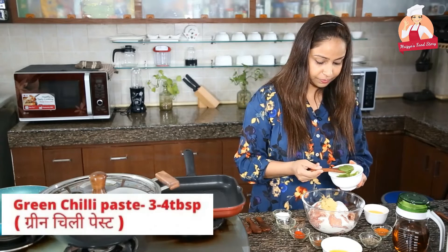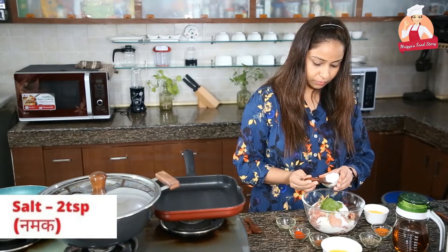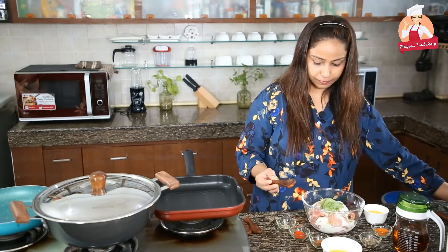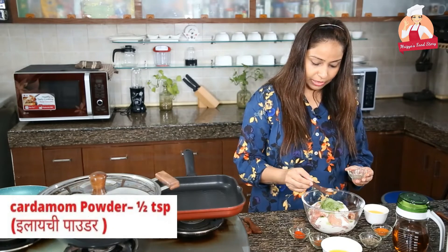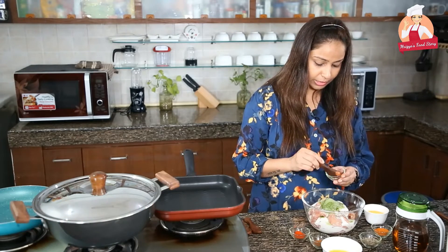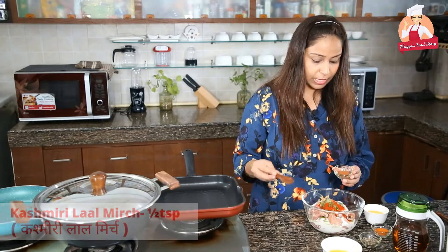Thodi si hari mirchi — green chili. You can add it according to your preference. Salt — it depends on your taste, but I am taking two teaspoons of salt. Elaichi powder — if it's not available in the market, you can make elaichi powder at home. Don't add too much, otherwise it will overpower the flavor. Kashmiri lal mirch. Dalchini powder.